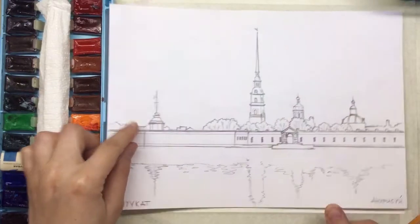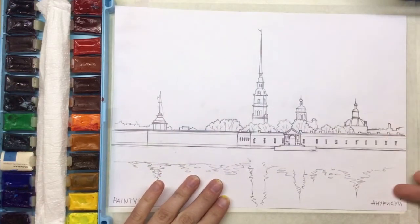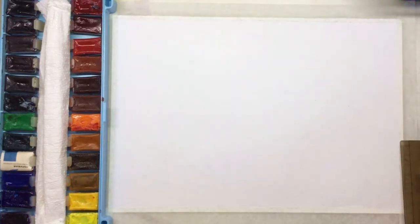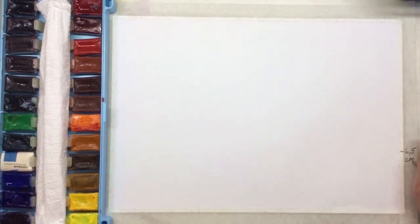Hello my dear friends, this is PaintyCat. My name is Katherine and today we're going to paint a really lovely sunset cityscape. I just demonstrate to you the sketch — you can find it on my Patreon page. All links are down below, just follow them.